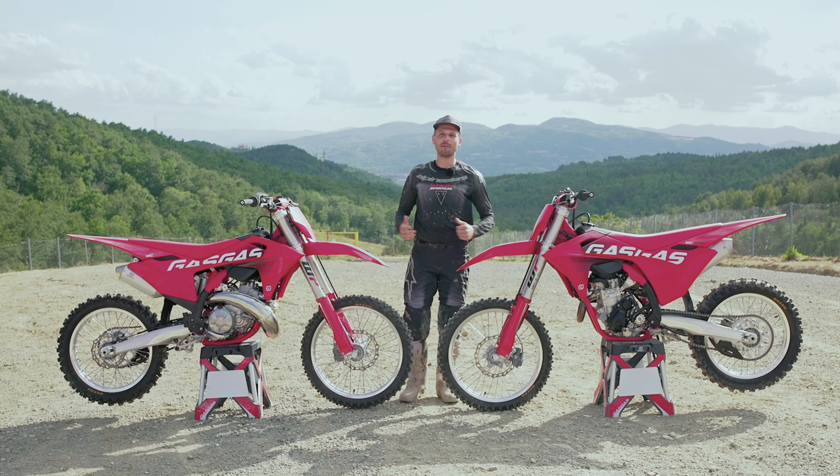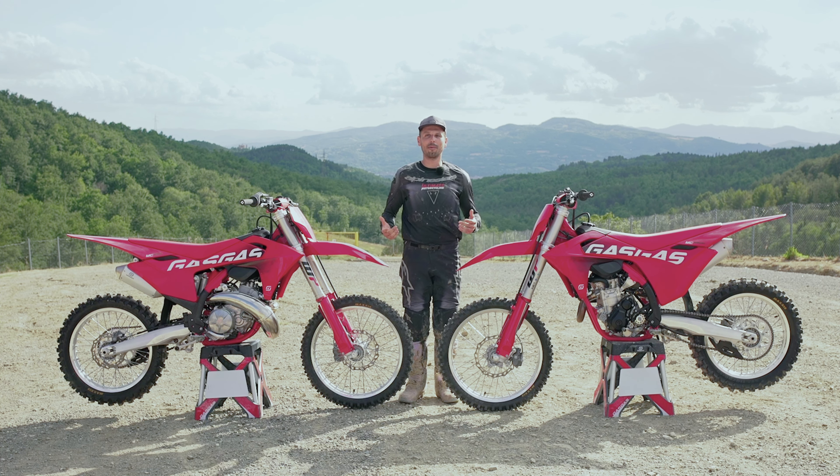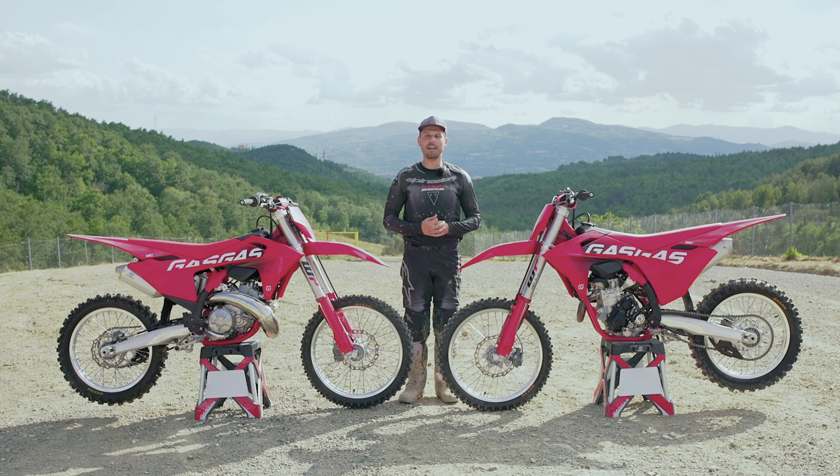What's up guys, it's Will with Ultimate Motorcycling. If you notice the backdrop, we're not in California anymore — we are in Italy. We got an awesome opportunity with GasGas to test the all-new 2024 line of the enduro, motocross, and cross-country lines.